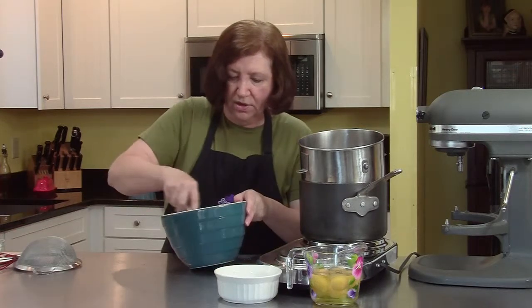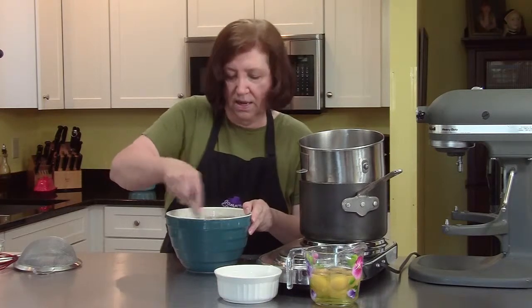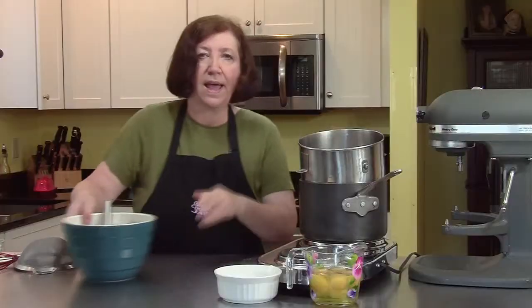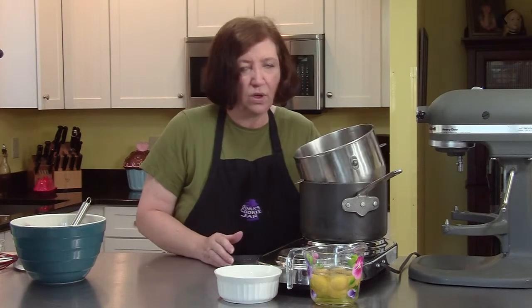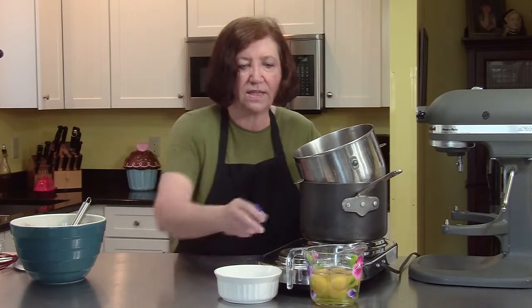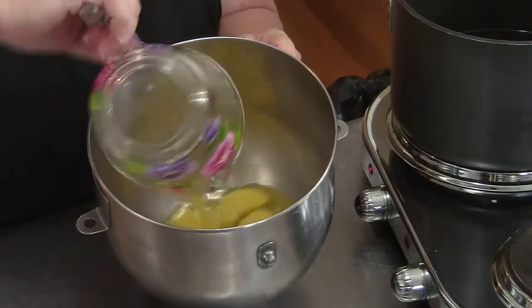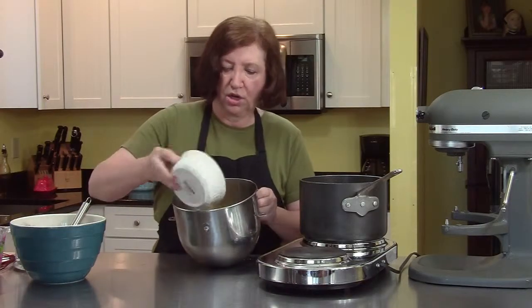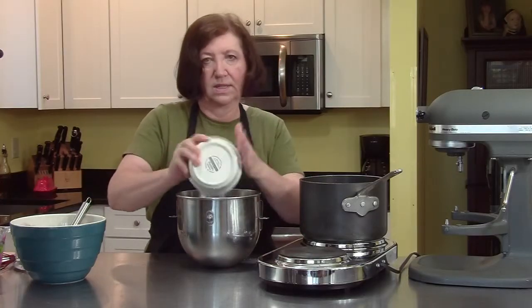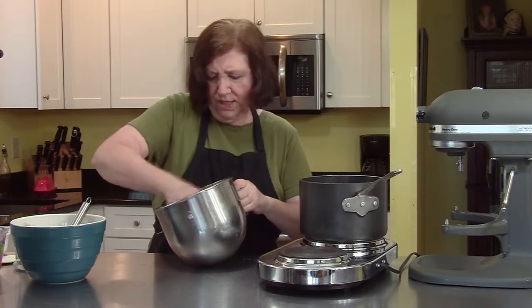Just whisk that together and we're going to set this aside while we do our wet ingredients. I have my mixer bowl over a pot of water — I'm just letting the water simmer. I don't want it boiling because it'll cook the eggs too fast. I have seven whole eggs going into my pot and one cup of granulated sugar.